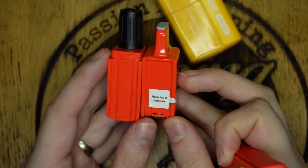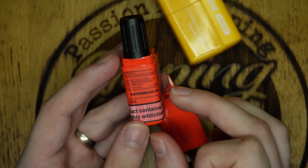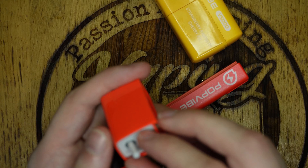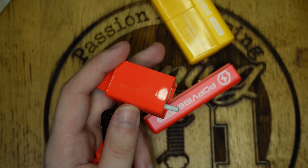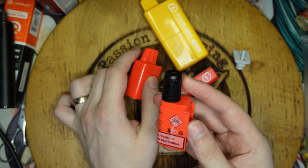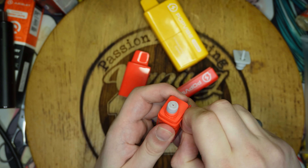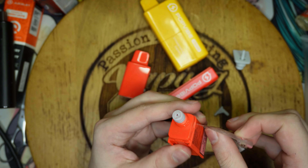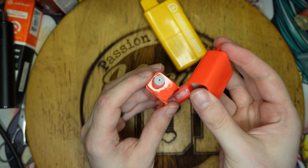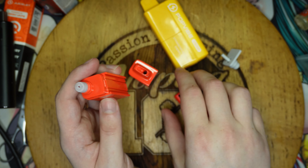This is your coil and this is your bottle - it's a Watermelon Ice 20 milligram - and that's your battery. What you do is pull out the rubber piece on the top, take your bottle, and then just take it off.